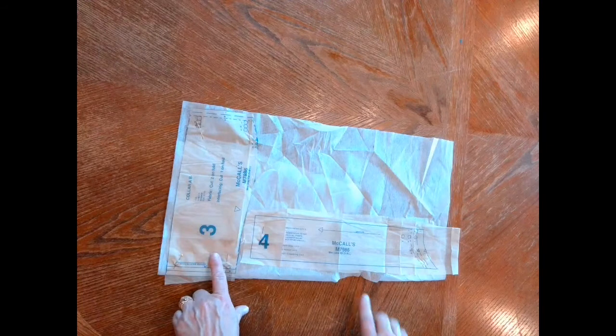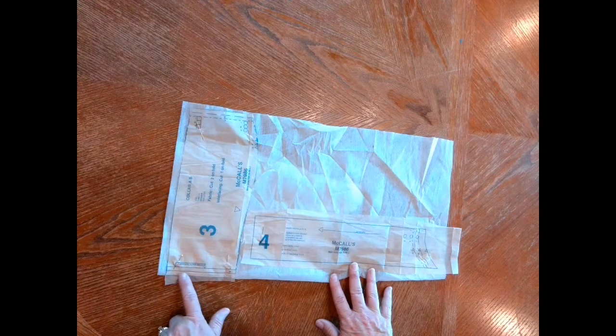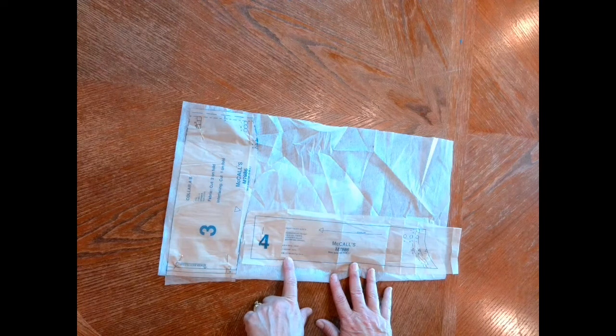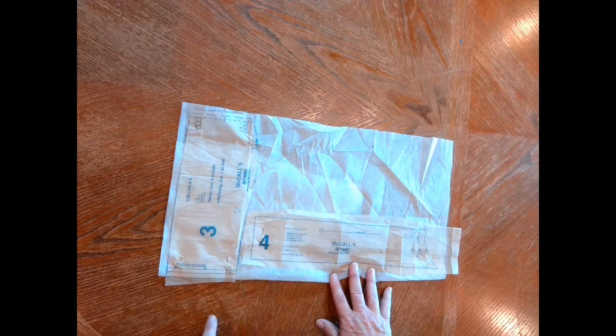You'll need to cut pattern piece number three — your collar — out of interfacing. When you cut that, place the pattern piece on the fold. You will also need pattern piece number four cut out of interfacing — you'll need two pieces of that.